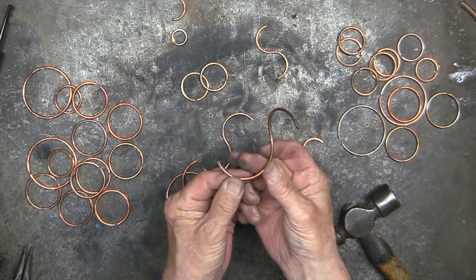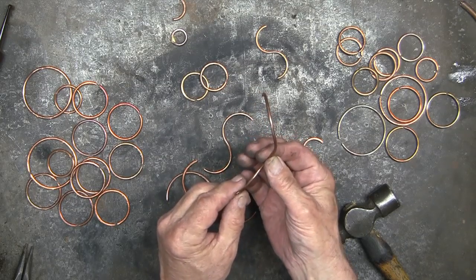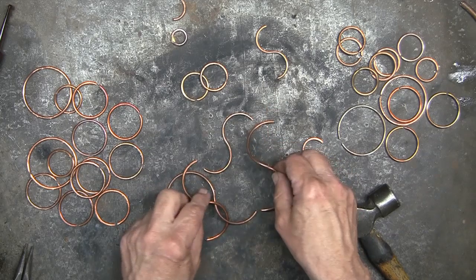Now these are larger circles. I've formed them into an S shape, but I'm not going to flatten these. I can use these if I want to add depth and dimension.